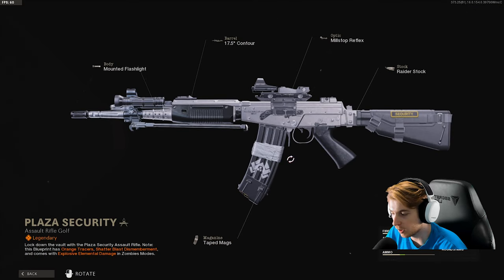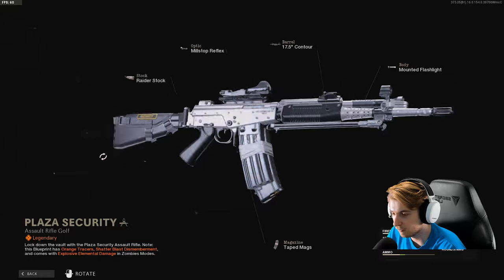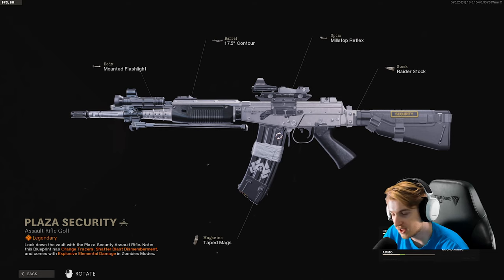This is the Pharah in the bundle. It has orange tracers and shatterblast dismemberment. And if you use this in zombies, it will come with shatterblast on it like the ammo mod without having to pack-a-punch it. So it's pretty cool. The Pharah has been a very good weapon recently — it's probably the best weapon in zombies, and it's a very fast firing AR. Decent in Warzone, though I think it might have gotten nerfed, but a good choice for a weapon here.